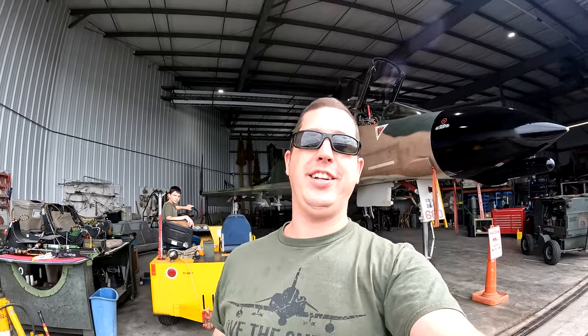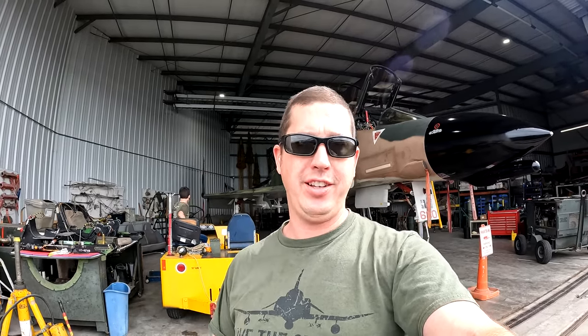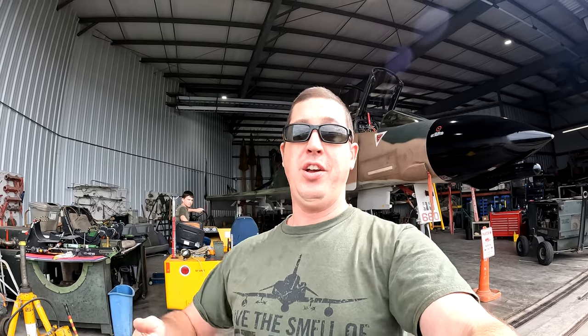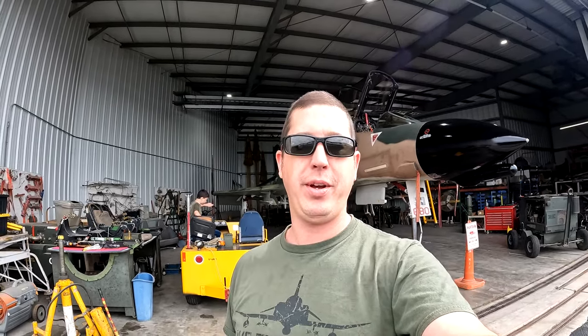Also on the DCS side of things, last Sunday Heatblur — who's developing the F-4 Echo model — put out an amazing video. Even if you're not into PC flight simulation, highly recommend you watch it because they did an outstanding job preserving the legacy of the Phantom. The amount of detail they put into it was incredible — man, that was an epic video.